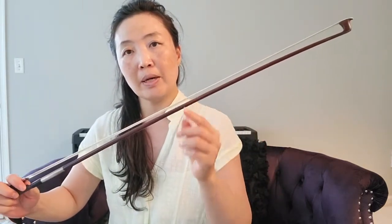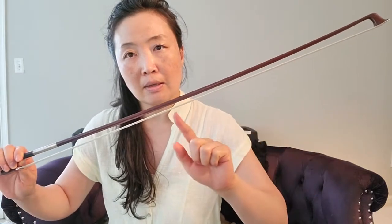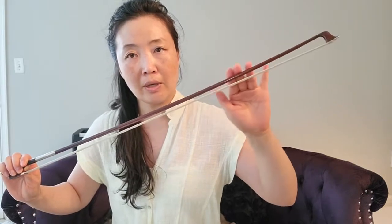When I tighten it, you can see there is a bit of space here now and the horse hairs are stretched tight. But you never want to tighten your horse hair so much that you lose the natural curve. You always want to have that natural curve - usually, depending on the bow, the curve is somewhere around here. We definitely want to have a natural curve there.